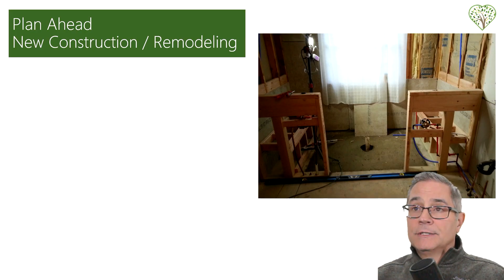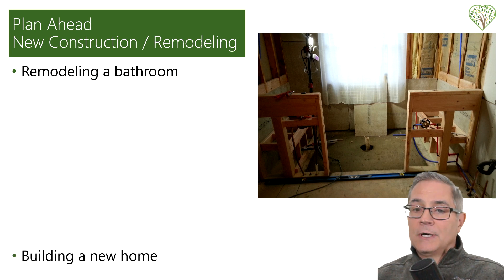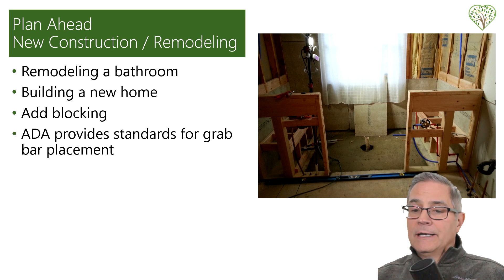Planning ahead in new construction: as I mentioned, when you're remodeling a bathroom you should always put blocking in, even if you're not ready for it. One day in the future if somebody needs it, it's there. It's very inexpensive to do and just takes a little more time. The same goes for building a new home — blocking should always be put in. That article even talks about why so many contractors don't put it in. We're also going to talk about how ADA provides standards for grab bar placement to give you an understanding of where you should put it.